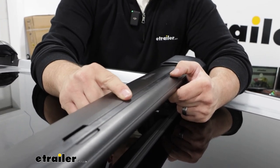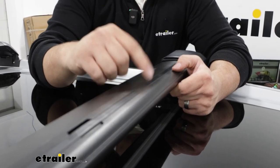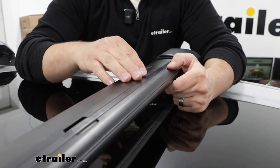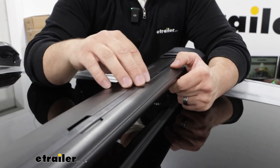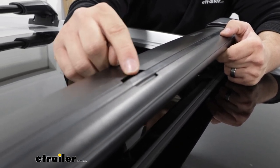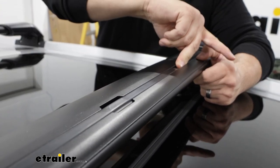That T-Channel is going to be used for T-Channel accessories, and I do like that it is built in because you don't have to worry about cutting it down to size. Now you might be wondering how you put accessories on since we have these built-on towers. The way you'll be able to do that is by this center notch that's cut out — you just put your items on right here and slide them into place.